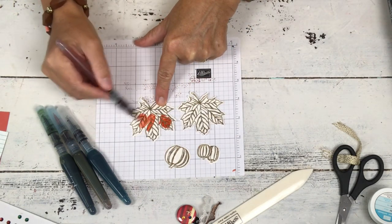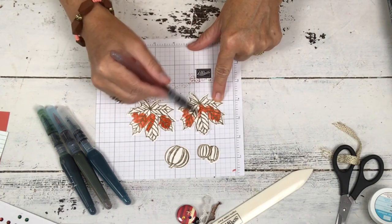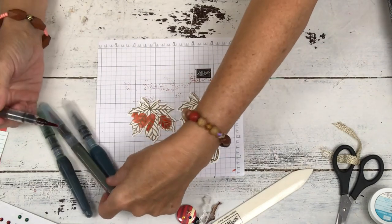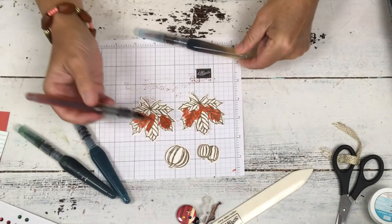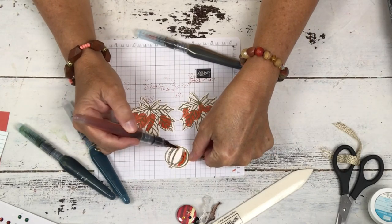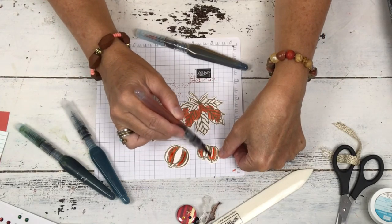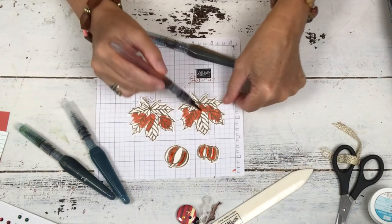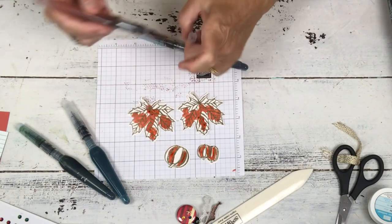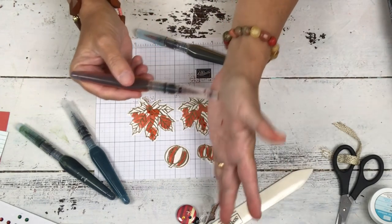I put maybe 12 drops of refill and then fill the cartridge of my aqua painter with water, and then I just leave them. That's why you have to use shimmer cardstock or watercolor cardstock — because the amount of water we're going to end up putting on these, it would cause vanilla or whisper white to pill. And you don't want to pill your cardstock. So just kind of brush over, and then we're going to let this dry.